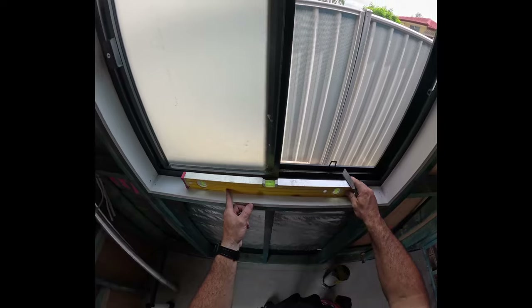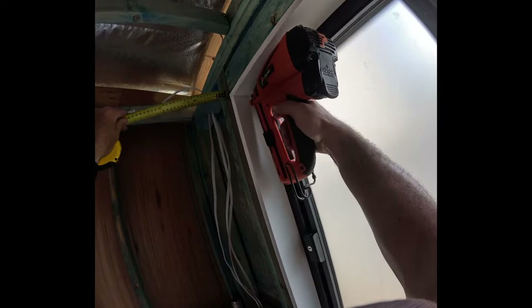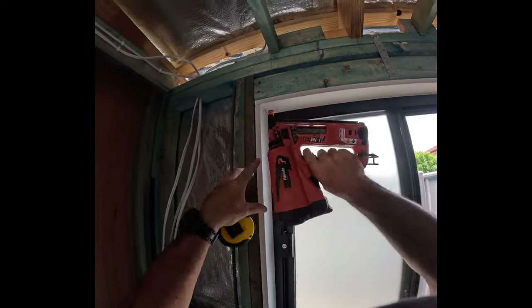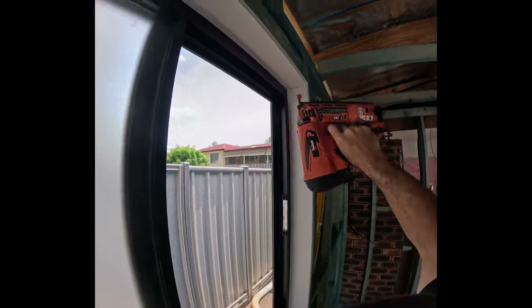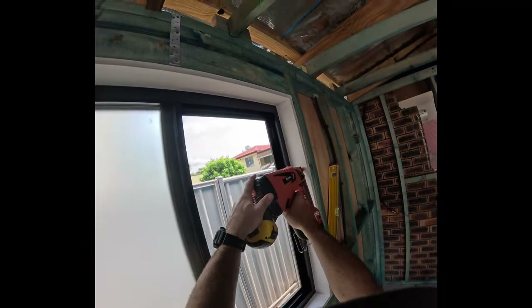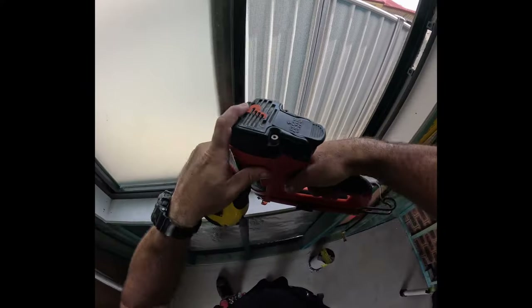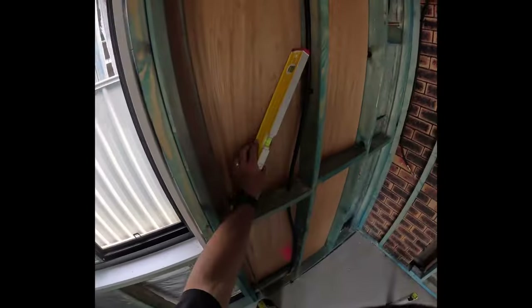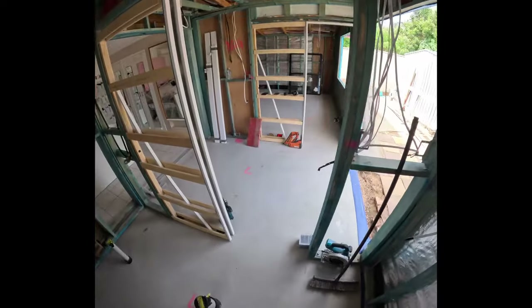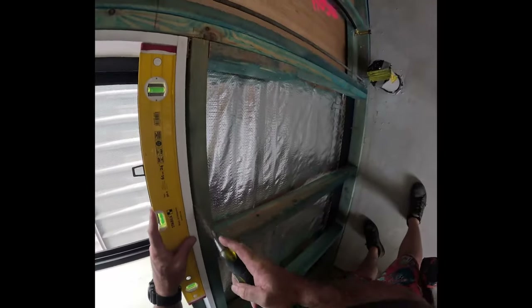I'll just check this one to see if it's moved — no, nice. I'll hold my measurement on here and throw some nails in. I'll lock that one in and throw two up at the top as well. This allows me to make adjustments to make sure the sill is nice and straight — just pop it up with your chisel like that.